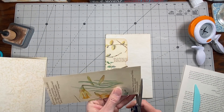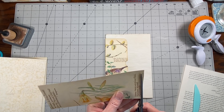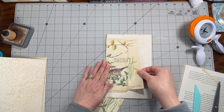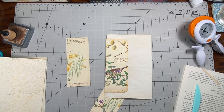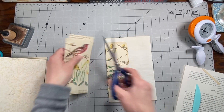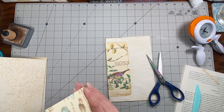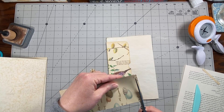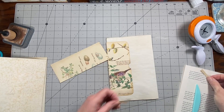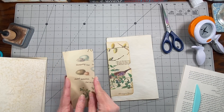I'm just gonna take it off the bottom because that's at least the least interesting part. I'll put them on a piece of book page and then back them with some plain paper as well just so they're the same. This one I'll take from the top because there's not a lot at the top. That's the hard part — it's just so hard because you don't want to cut up any of it.